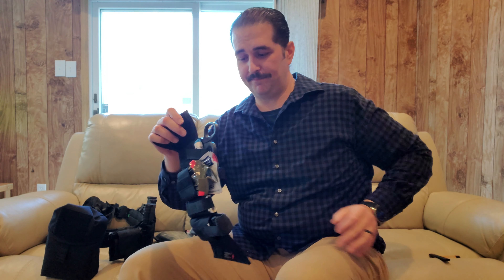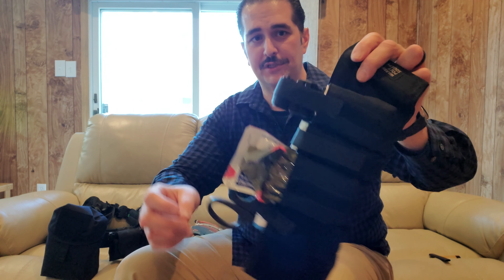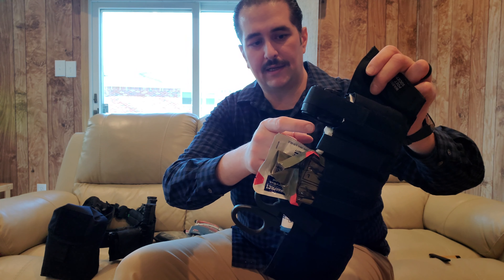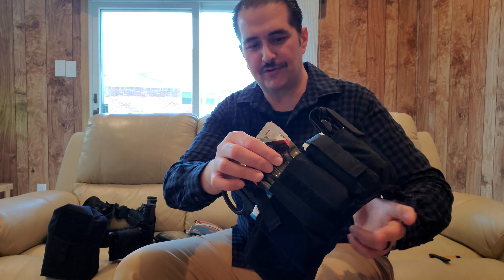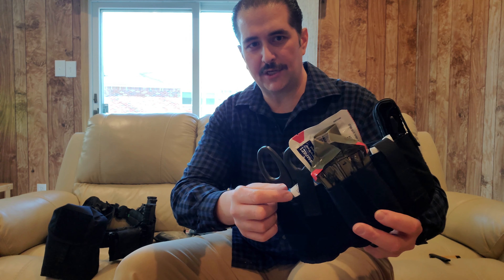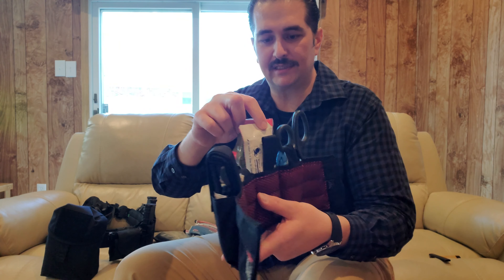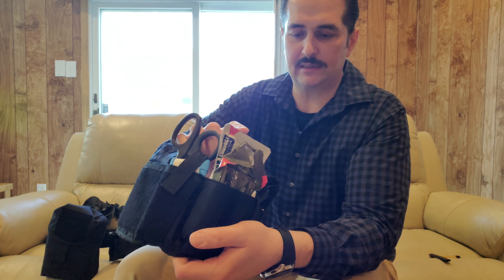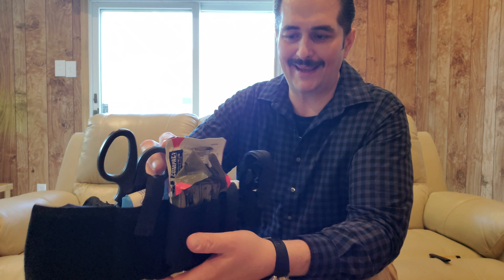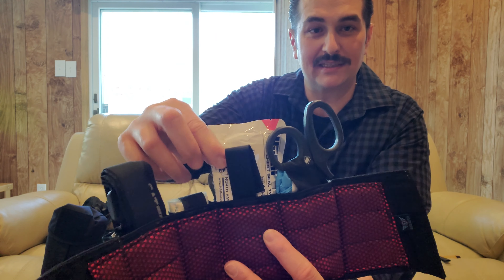I also carry this — I strap it onto my ankle every morning. I put the iron on my hip, I put the IFAK on my ankle. It's a Warrior Poet Society ankle IFAK. It comes with a Generation 7 CAT tourniquet, a nasal pharyngeal airway, a four-inch emergency trauma dressing, nitrile gloves, and North American Rescue trauma shears.